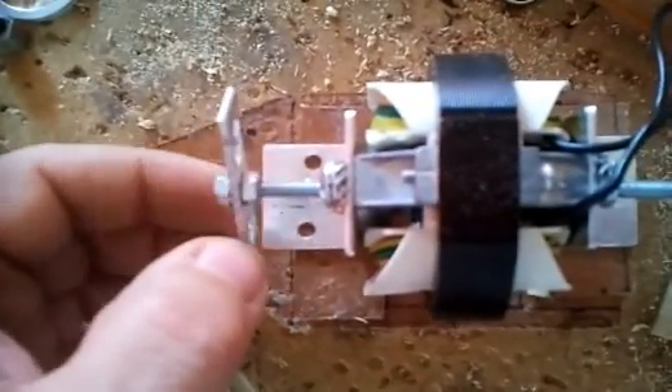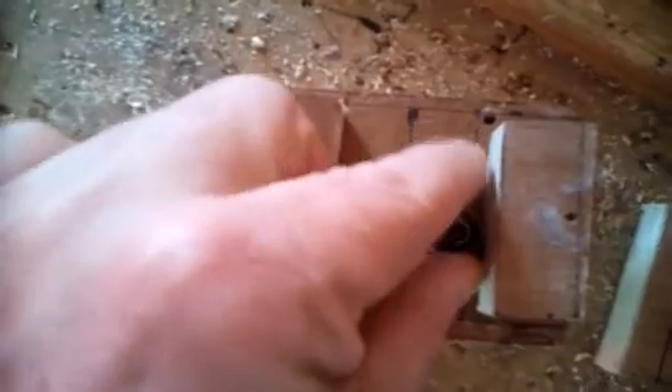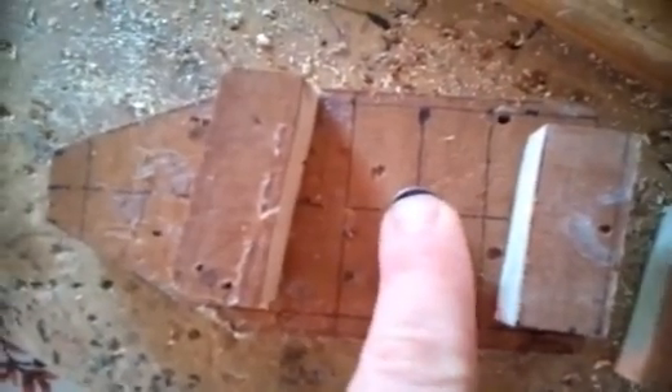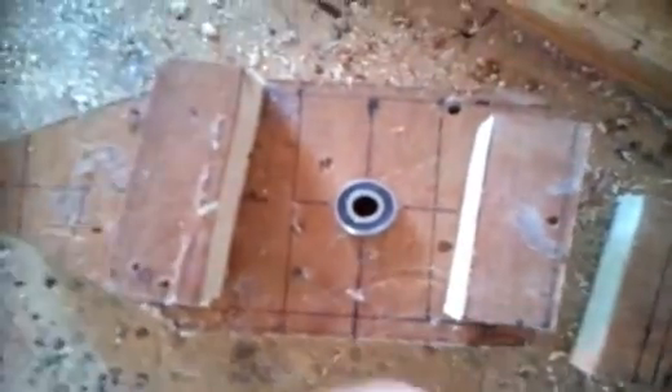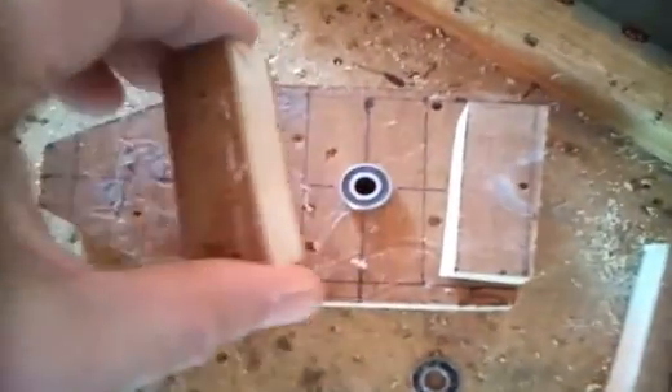On va pouvoir mettre le générateur qu'on a créé avec un petit moteur trouvé dans le commerce. On va faire deux trous dans le tasseau qu'on va fixer avec une vis à bois. Le générateur, pareil, sur ce tasseau qu'on va fixer à bois. Ce qu'il ne faut pas oublier, ces deux pièces seront collées seulement lorsque le roulement à billes sera fixé à l'intérieur de cette pièce, au-dessus et en dessous. Avec le deuxième qui va en dessous. Seulement après, on pourra les coller.